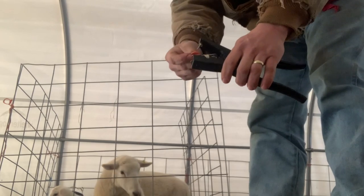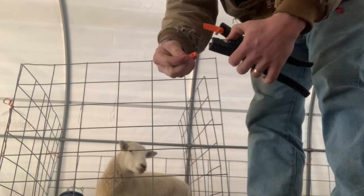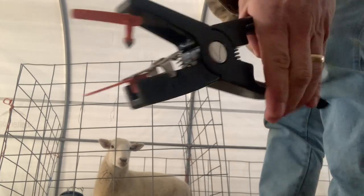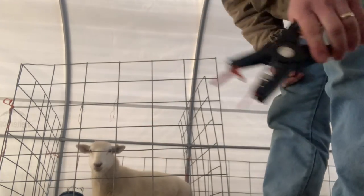Again, the male pin goes through, and the female side goes right into that nub. Give it a quick little squeeze, make sure everything lines up, and we're ready to go.